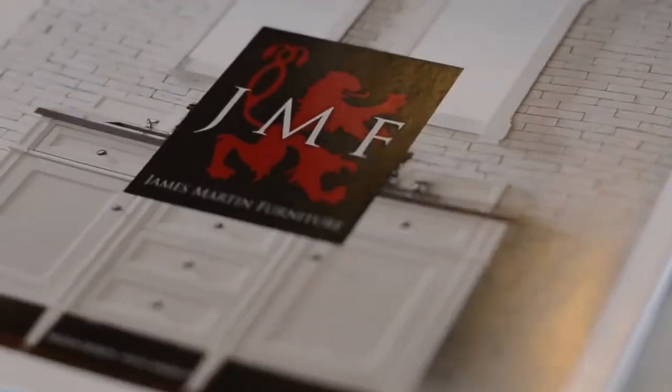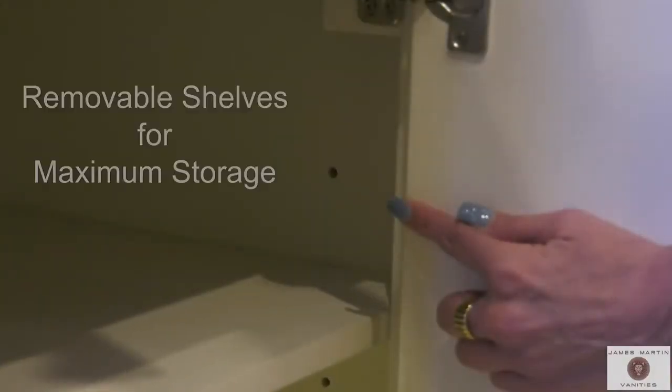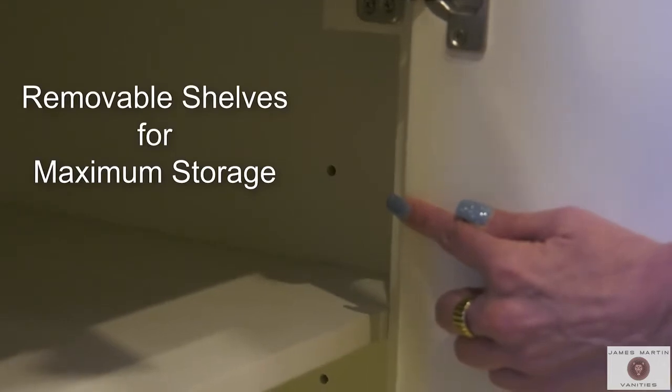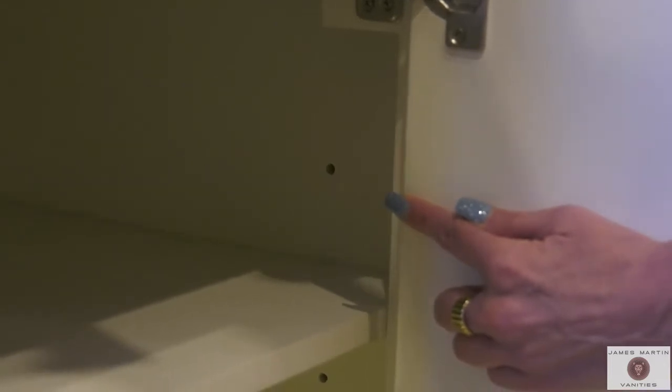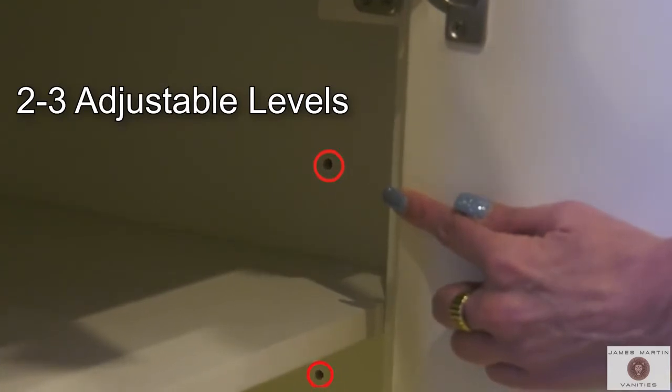Hi everyone, I'm Leslie with James Martin Signature Vanities. Today I'm going to show you how to remove and replace a shelf from your James Martin cabinet. Most all of our James Martin cabinets have shelves that are removable for maximum storage and flexibility. These cabinets have two to three adjustable level options for each shelf.